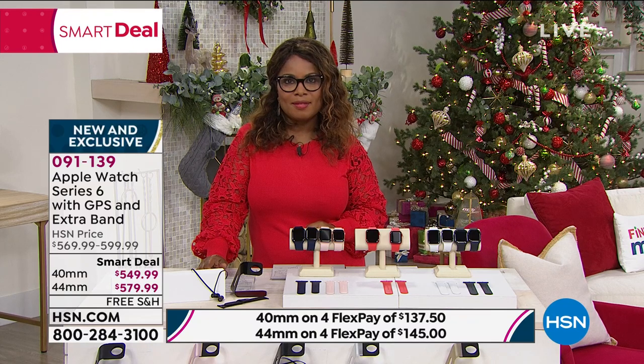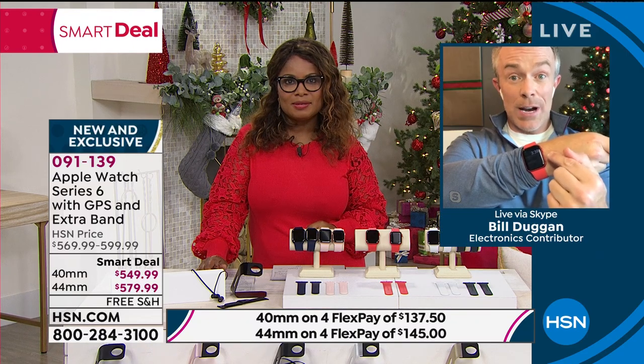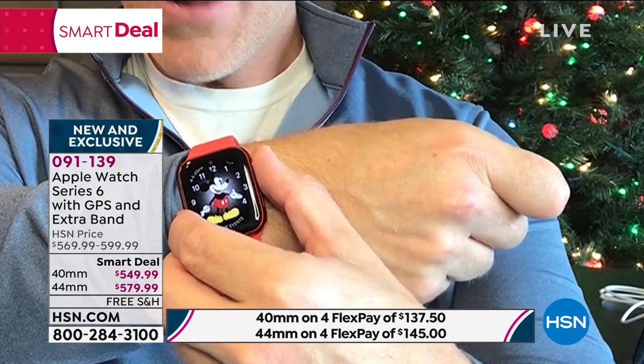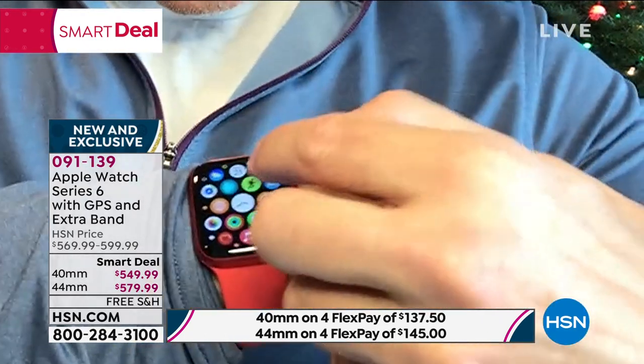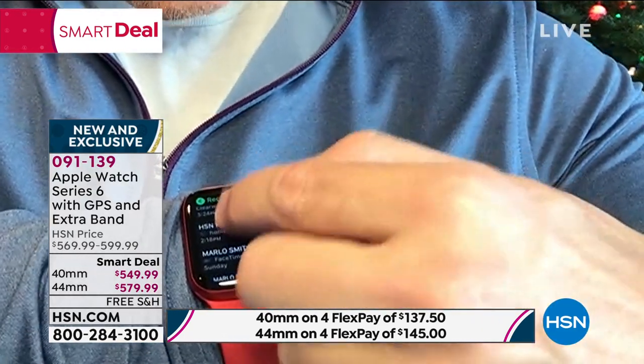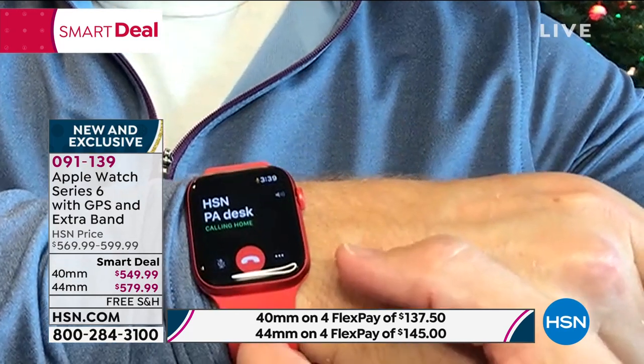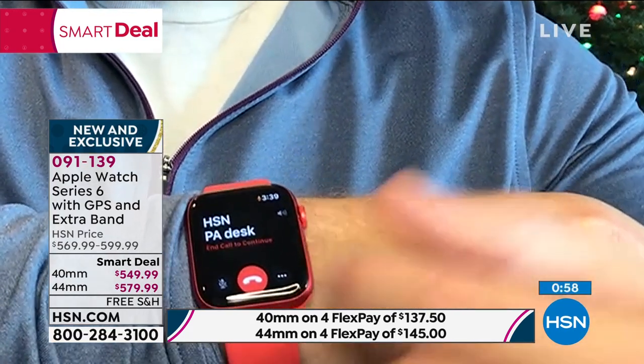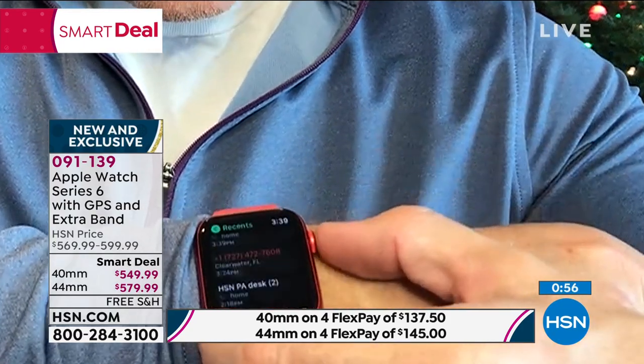You are investing in the Series 6, which is great. Remember, this is not just a watch. It will be your fitness tracker. If I need to place a telephone call, I don't have to run back to my phone — I can come right up here on the app and place those telephone calls. Boom, just like that — it's calling the desk. I'll tell them I'm going to be late. That's the convenience.